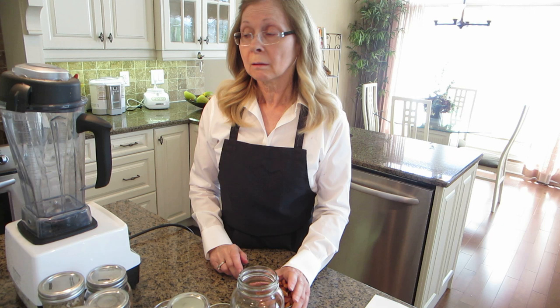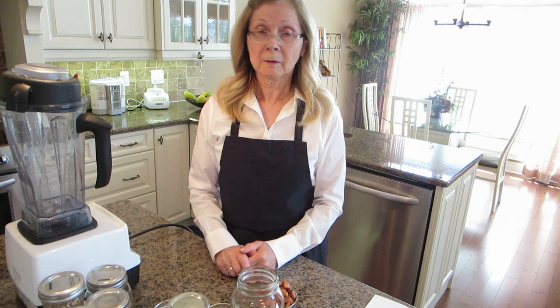What I'm going to be showing you today is how to make almond milk. It's a quick and easy recipe. It only takes three ingredients. So let's get started.